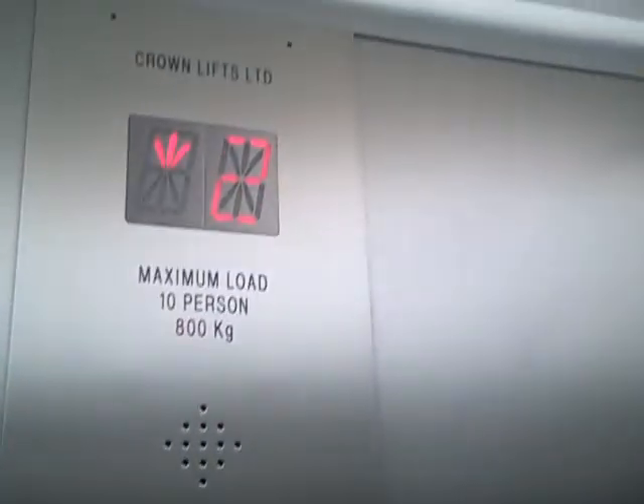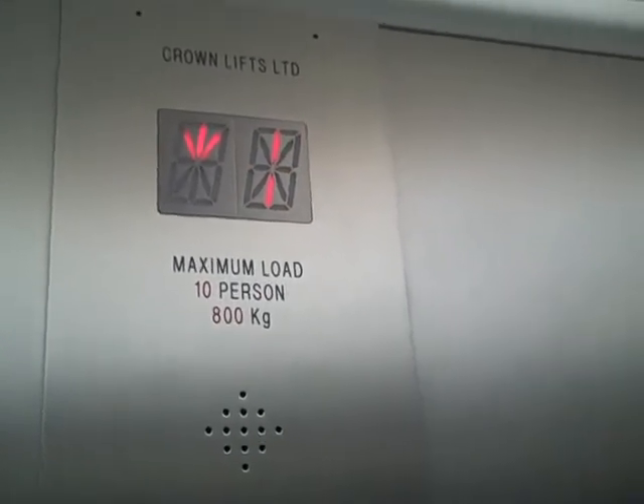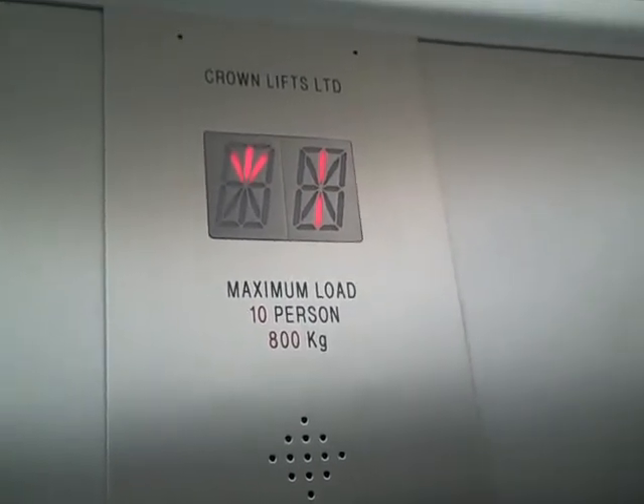Go back down to G, then up to 2. Here we go — you have to inch it. Yes sir, here we go.